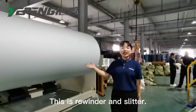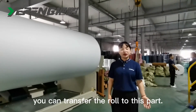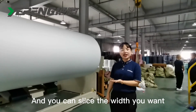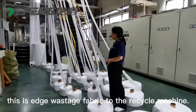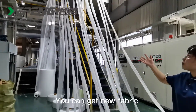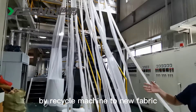This is the rewinder and the slitter. After finishing the fabric roll, you can transfer it to this station and slice it to the desired width. This is also where the recycling machine is located — you can get new fabric by recycling waste fabric back into new usable material.